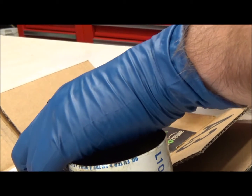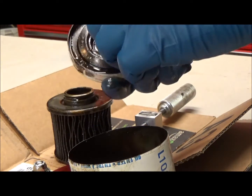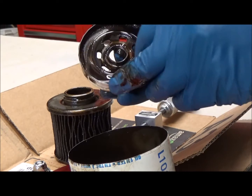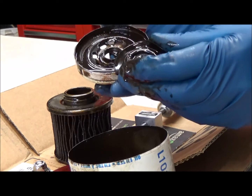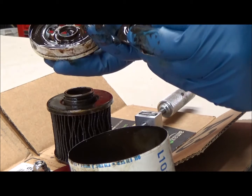Let's see if I can get the base back out of here. Looks like a Parker anti-drain back valve. This one is much stiffer than the ones I've been pulling out of my Honda recently — the Baldwin ones — but they're the same brand.